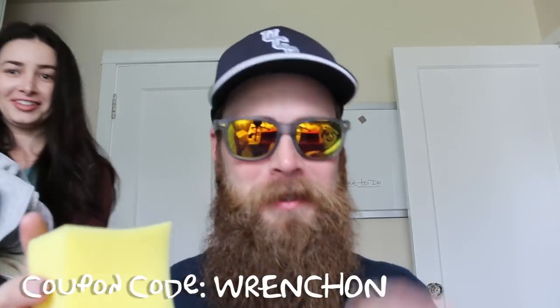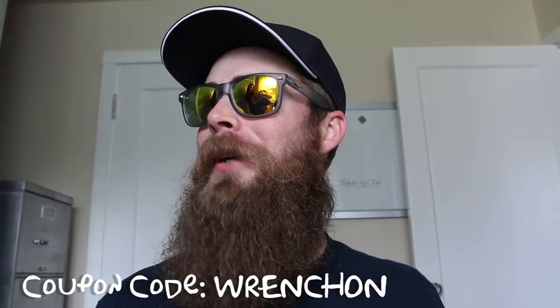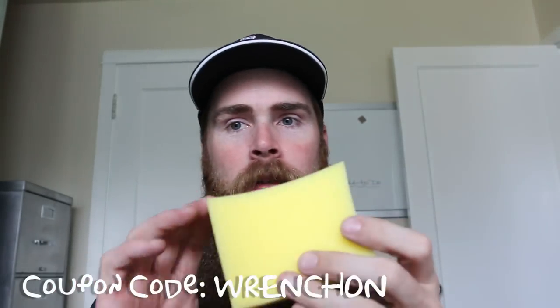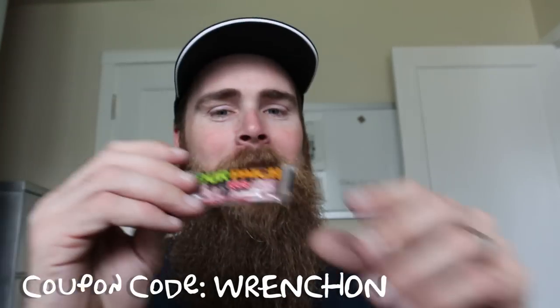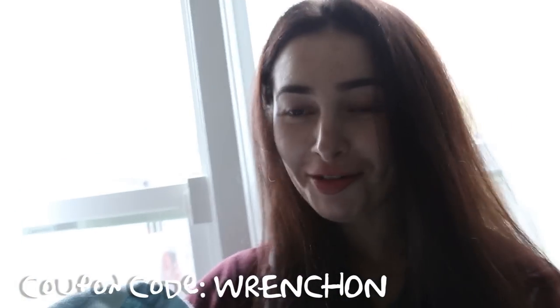We also got a tire shine applicator for the tires, the Aroma Disc new car scent. I might give it to my wife. Sour Patch Kids — stoked on it. I was just thinking I wanted candy; candy's always good. She can have that or we can share.